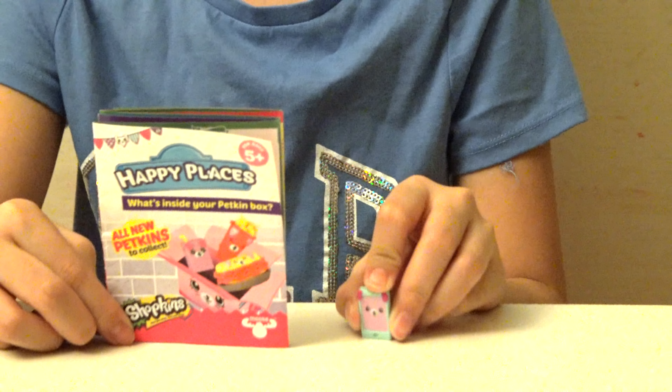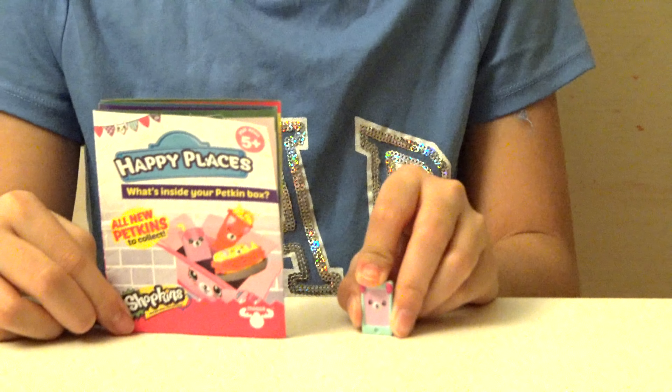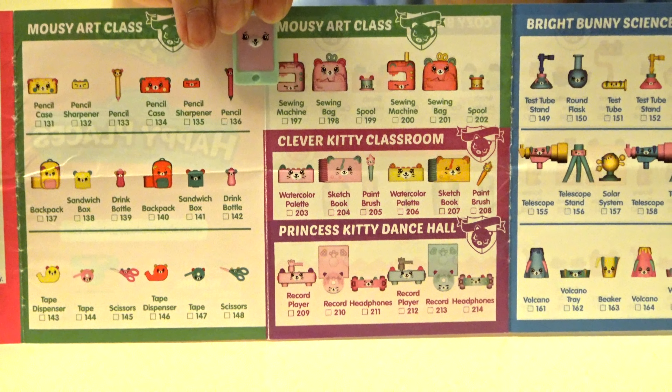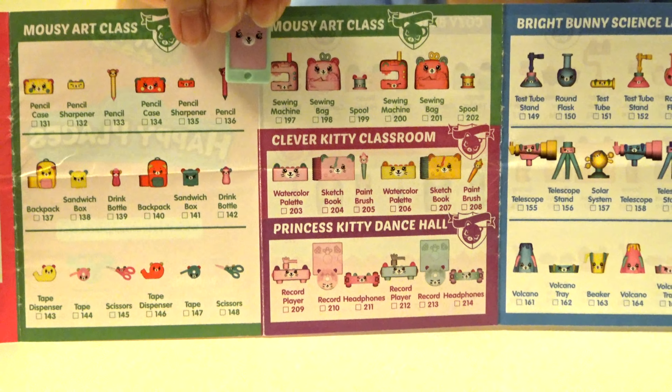We are given a collectibles guide with a Petkins cell phone, and its number is 219. This is the collectibles guide — can you try to locate the cell phone Shopkins on this guide?